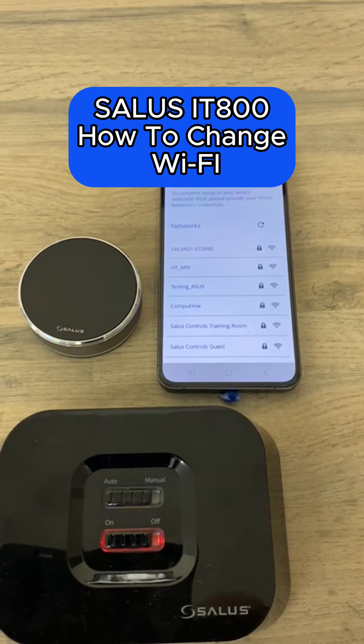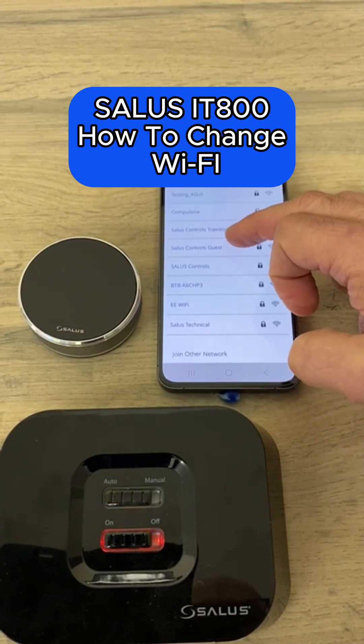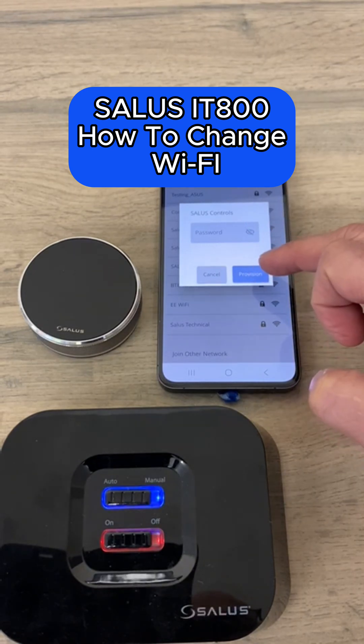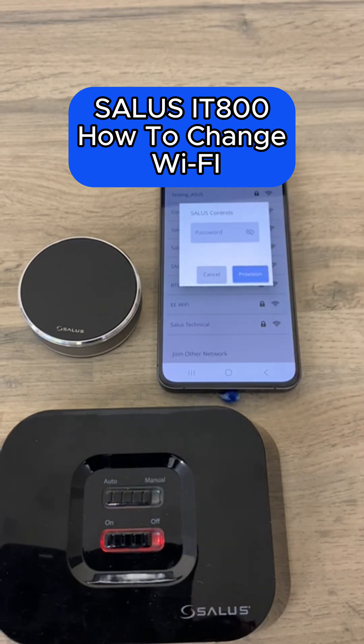Once your Wi-Fi networks have appeared on screen, select your new Wi-Fi network, enter your password, and hit the provision button. A few moments later, your thermostat will return to working normally on the app.